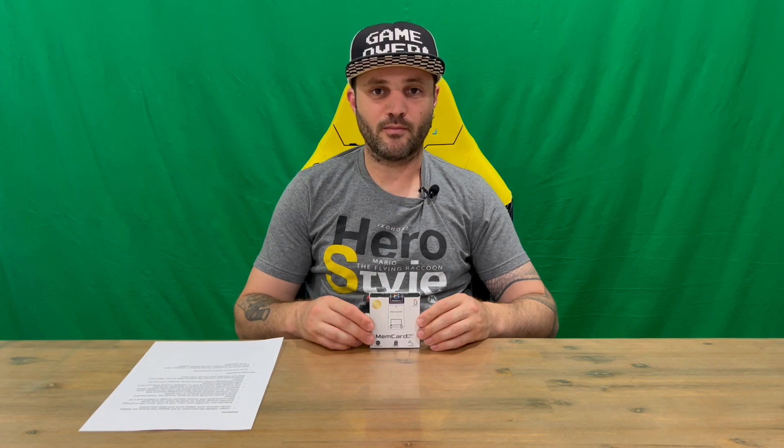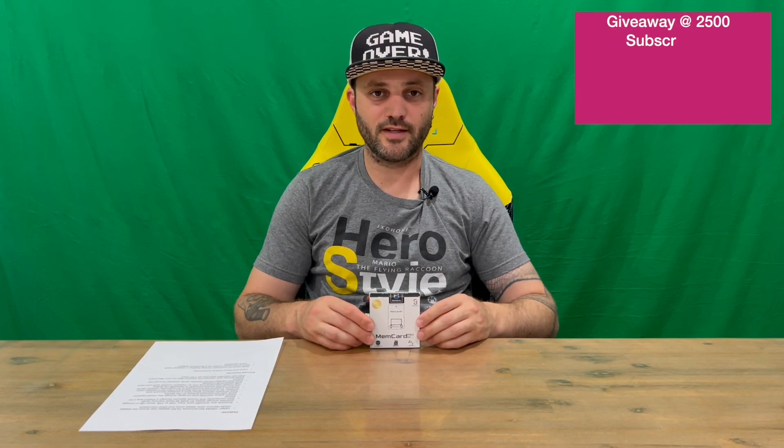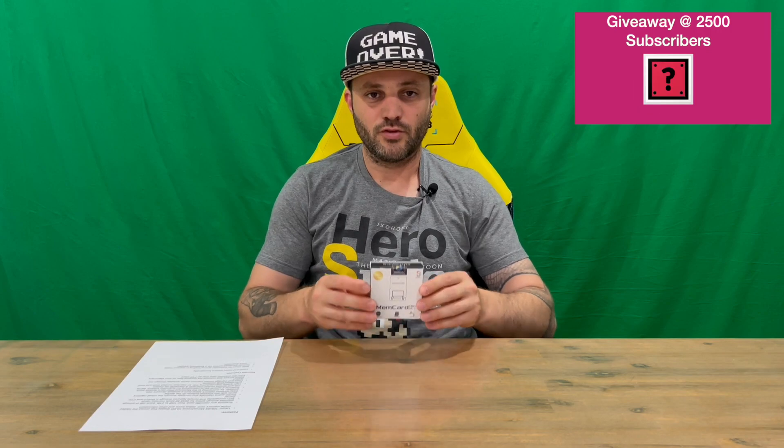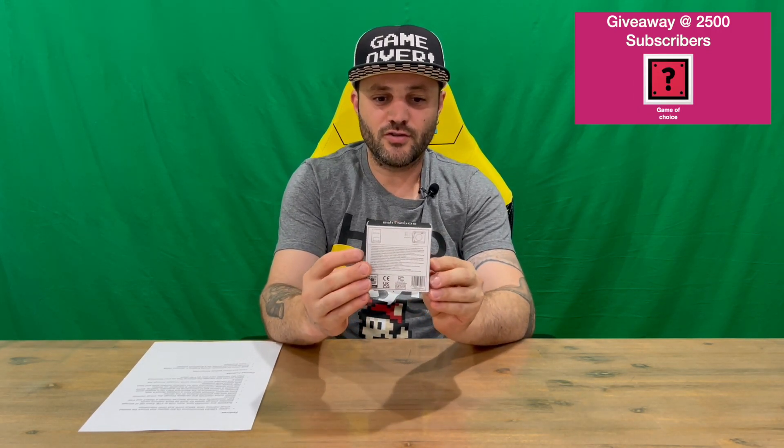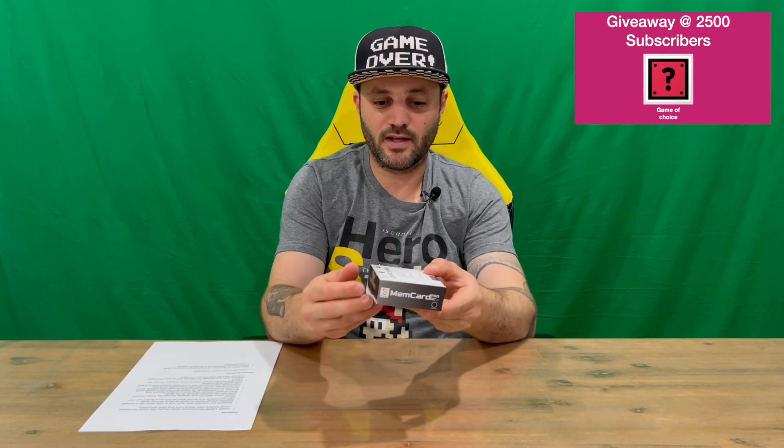Hi guys, welcome back to the channel. Today we'll be unboxing the Memory Card Pro for the Nintendo GameCube. We'll get straight into it, show you the small packaging, then open it up and get a closer look. Do let us know in the comments what you think, and if you haven't already, do subscribe to the channel.